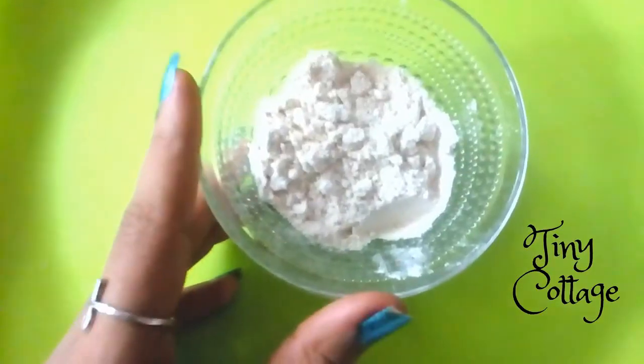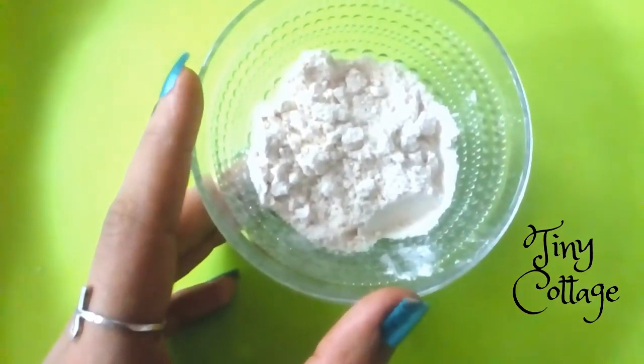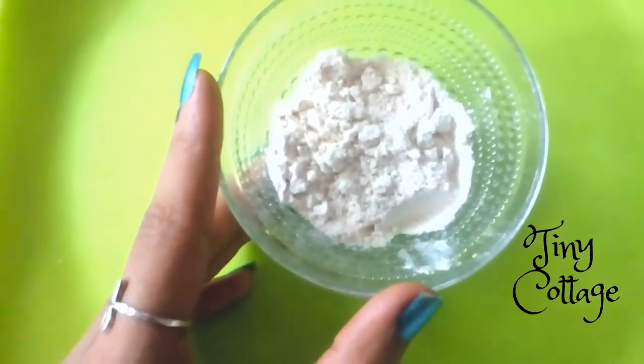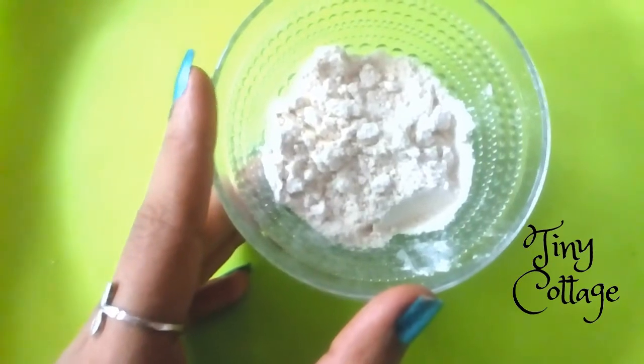Without further delay, let's get into the video. The first ingredient you require is 2 tablespoons of wheat flour. Wheat flour helps to repair sun-damaged skin, helps to fight acne, and helps to soothe the skin.